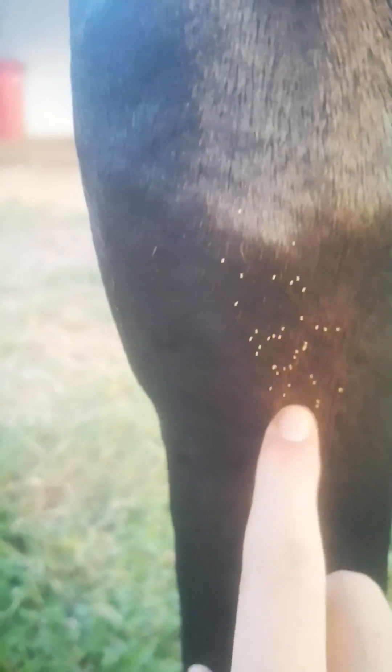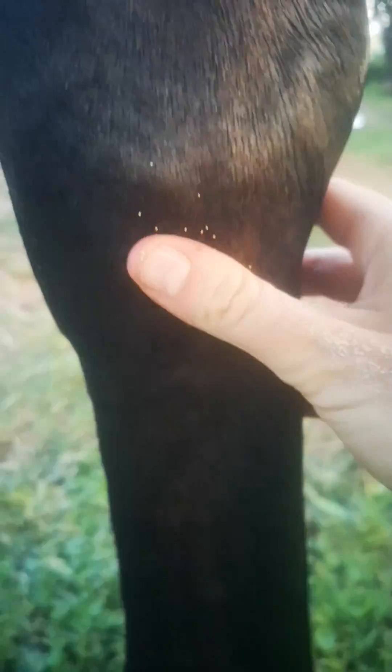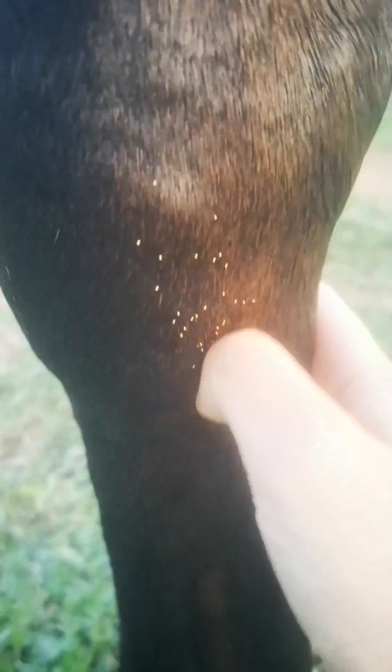I haven't really seen any really bad experiences with bot flies and horses. It's mostly cattle that end up with really bad bot fly infections. So as you can see with me rubbing it, they don't actually come off, and that's the problem with bot fly eggs.